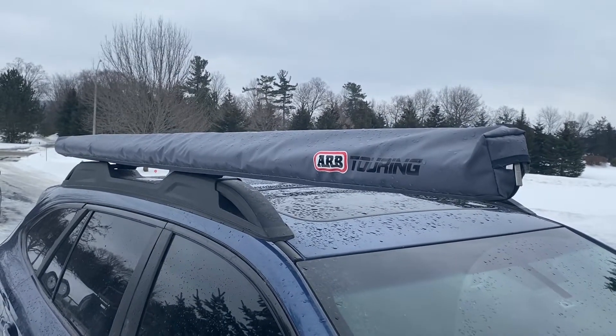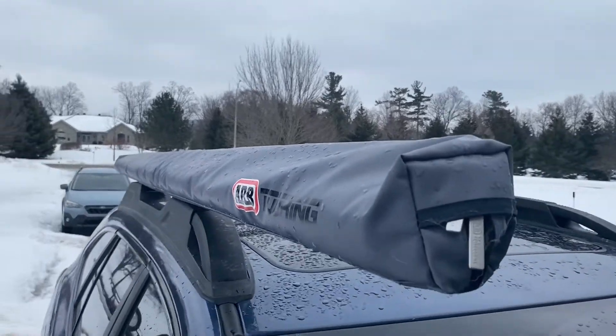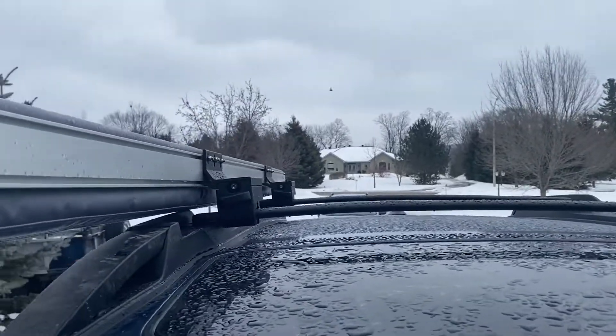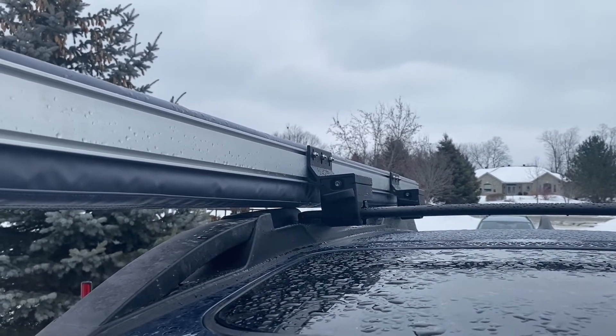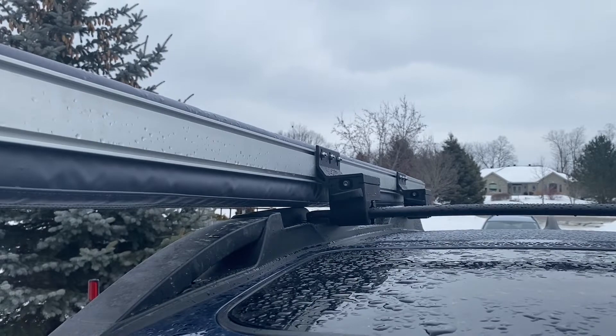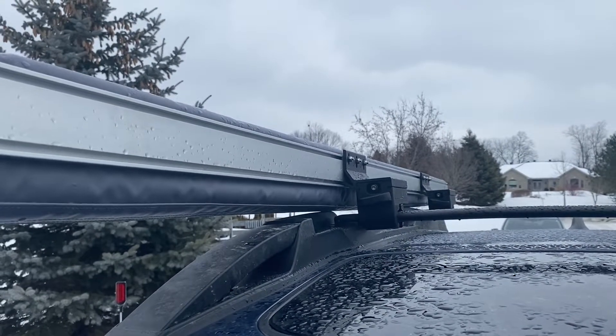A quick video showing you guys that the ARB Awning does work using the Yakima Easy Off Awning Brackets. These seem to be an Australia, New Zealand exclusive awning mount, and they'll work for a few different style awnings.